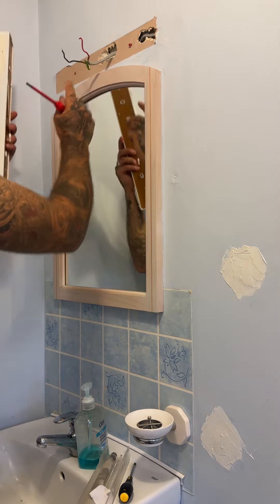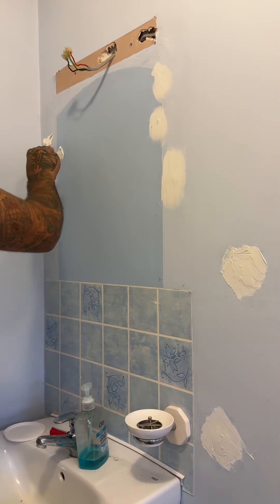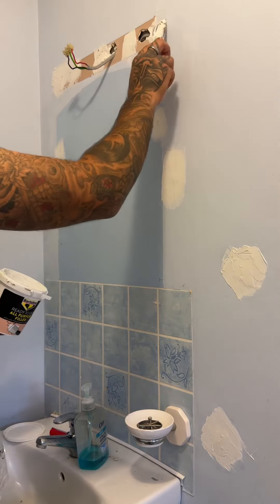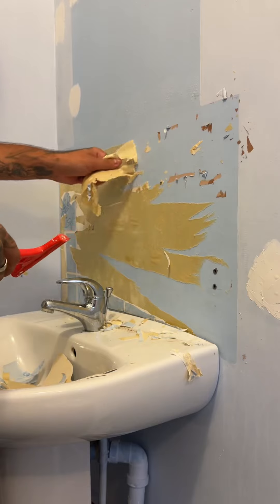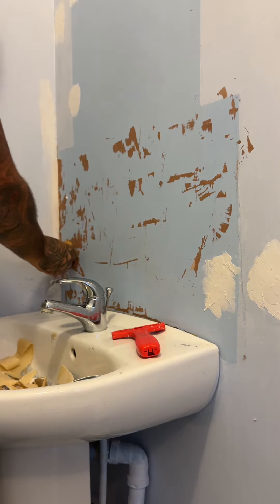We then moved on to the sink area of the bathroom and started off by taking the light off the wall above the mirror, and we also took off the mirror as well. We then started to pull off the little bit of wallpaper that was just above the sink — not really sure why they had just that little patch, it just didn't make sense. Then the final thing we did was fill in the last few little holes that needed filling, and that was all we did in the bathroom today.